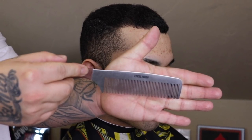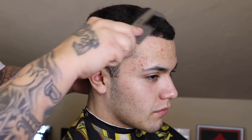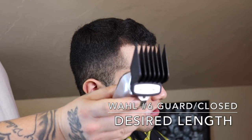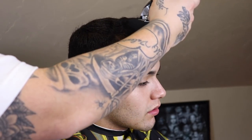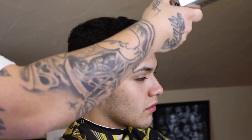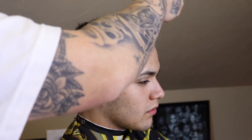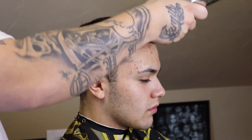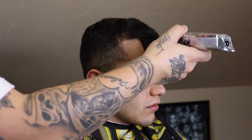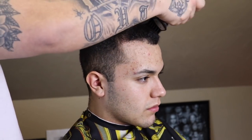Shout out to Stiletto Comb for this dope comb you see me using. The reason why I like to comb or brush out the hair is to get everything to lay in its natural direction. My client is a natural waver — the waves just naturally come down and, to be honest, he doesn't really like them. So I'm gonna take a Wahl number six premium guard and go against the grain to knock down bulk, which happens to be the desired length for my client.